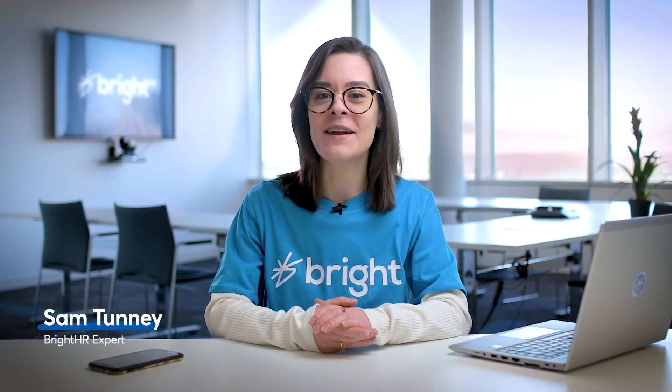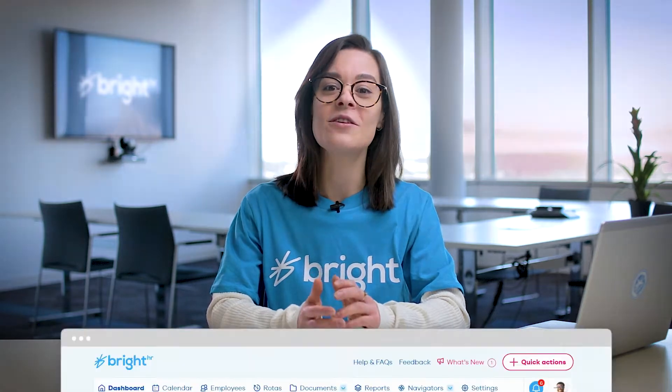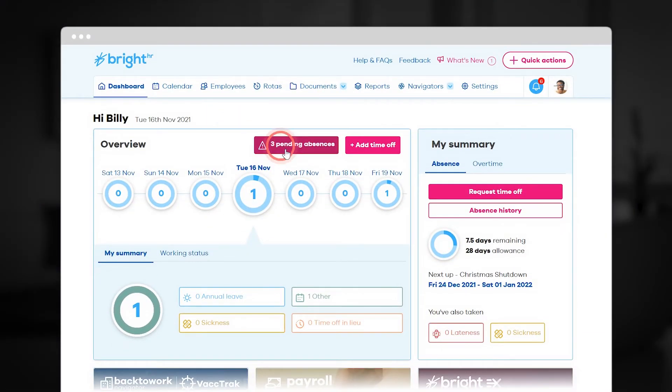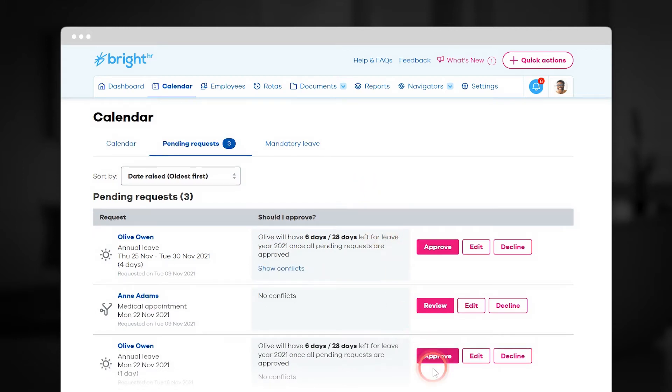Our Staff Holiday Planner makes managing holidays simple. It's super easy to use. Staff just log in to submit a new holiday request, you get an instant notification, and you can approve or decline the request in an instant.